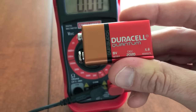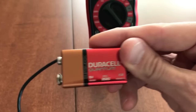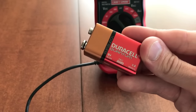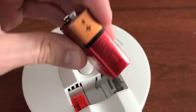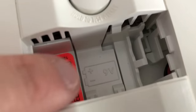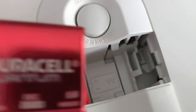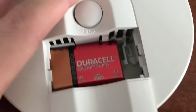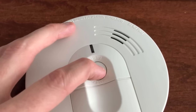Now let's go ahead and install the new fully charged battery into the smoke detector. The positive side is the small one. Notice the battery icon inside the compartment — use that as a reference when putting the battery back. The positive side goes up. Carefully secure that and close the access door, then we will push to test it.